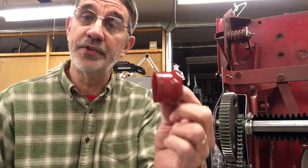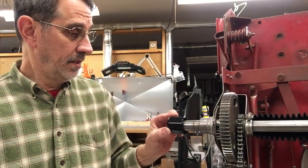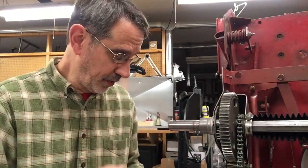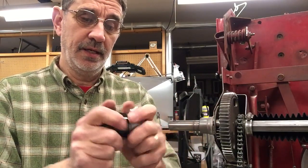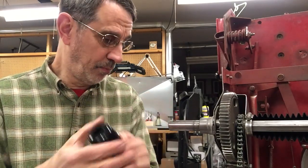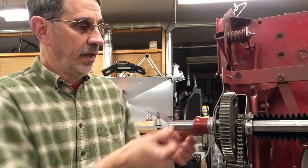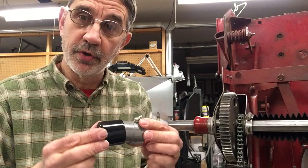This is the old style dust covers. The new style dust covers are straight. This one does not fit on this side of the machine — it's for the other side with the three-quarter inch axle. Here's a new bushing for the other side — it slides right up on there. Once you get the seal in, you put the hose clamp around it to hold it in place, and it shoves right up against the flange on the fender, going completely over the bushing.